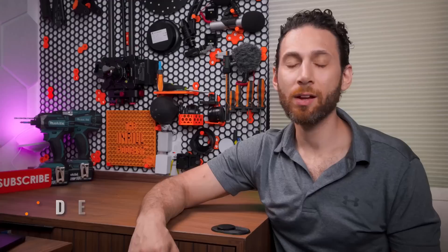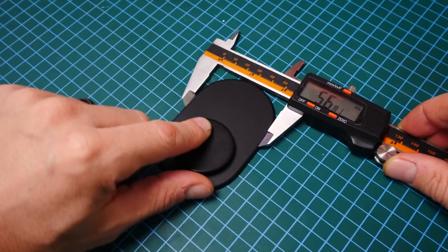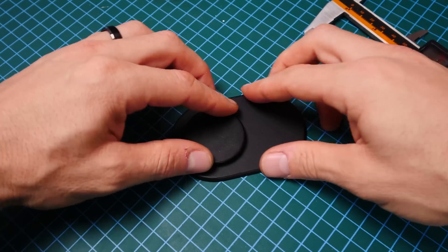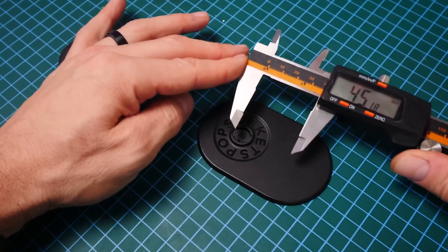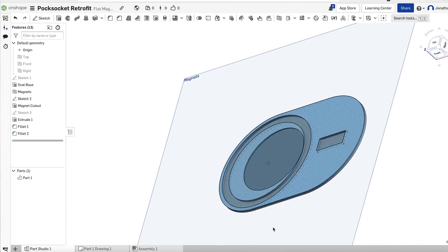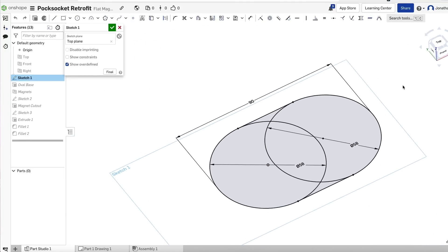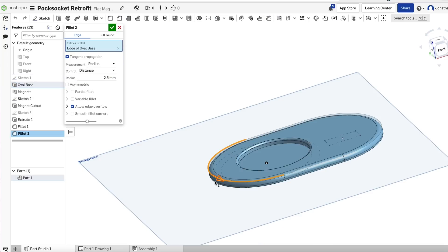Let's get back into the project. First things first, I jumped into Onshape and sketched out my vision. Basically, I wanted to recreate the exact design of the official popsocket, but instead of centering the rubber handle piece in the middle of the magnetic ring, I would put it down as low as I possibly could. Using Onshape, this was really easy - I just needed to sketch out the design, extrude things where I wanted them, and chamfer some of the edges.